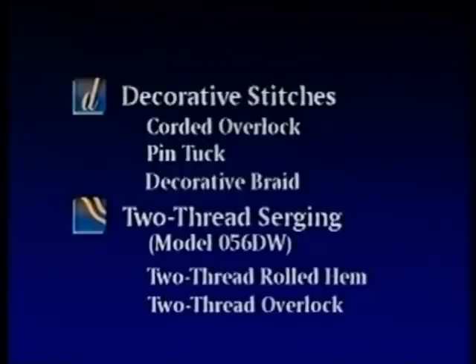And finally, 2-thread serging using model 056DW, featuring the 2-thread rolled hem and the 2-thread overlock.